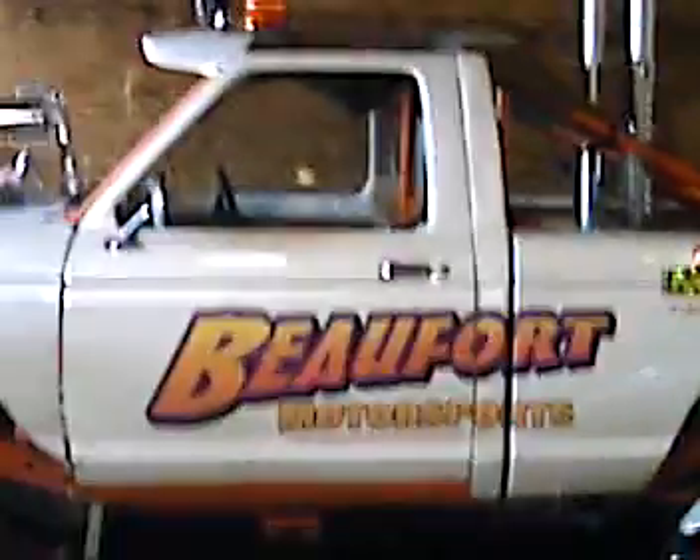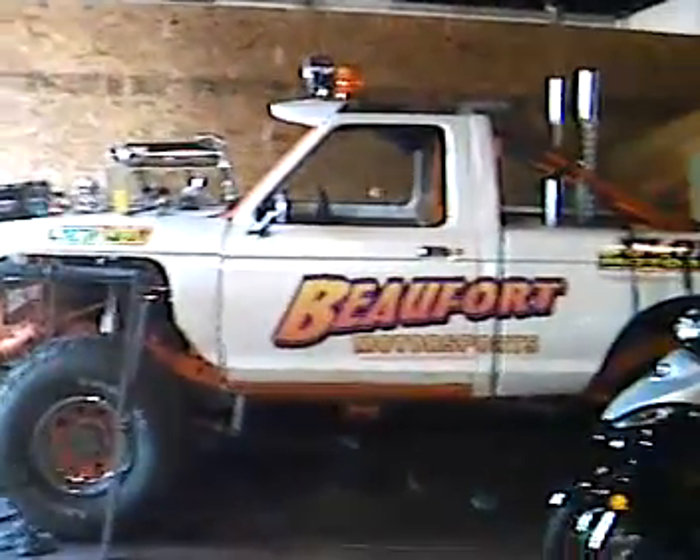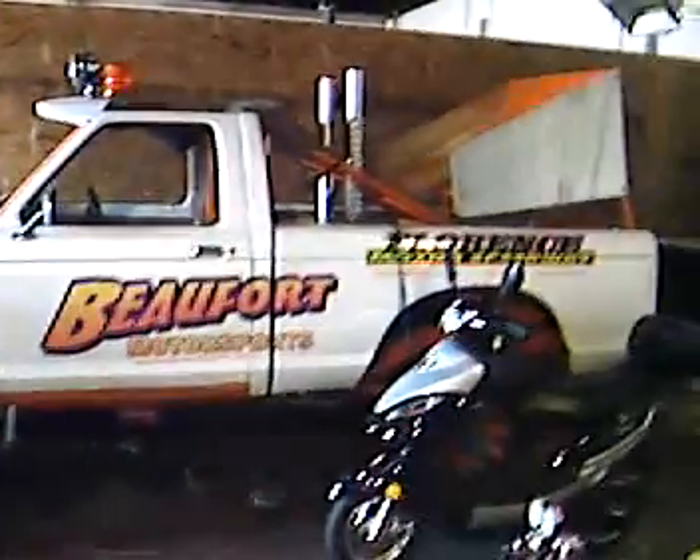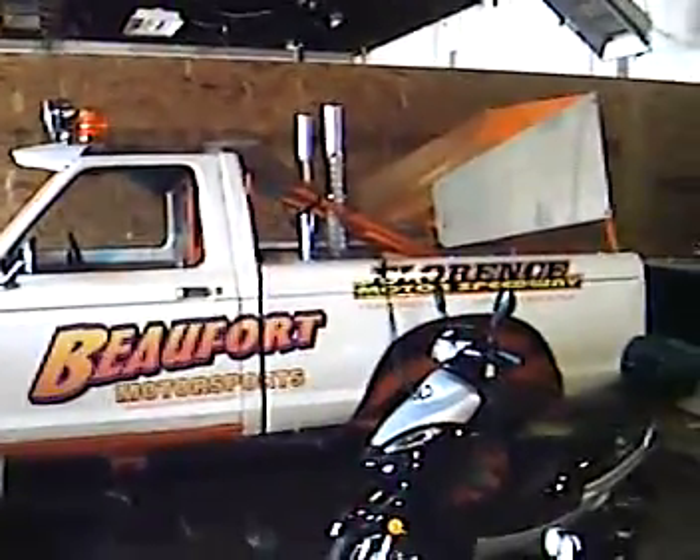This is my little toy here. It says Buford Motorsports. This is a 750-horse, just outright rock climbing, mud hopping son of a gun.